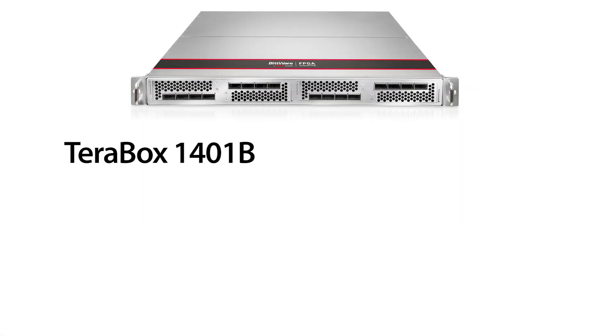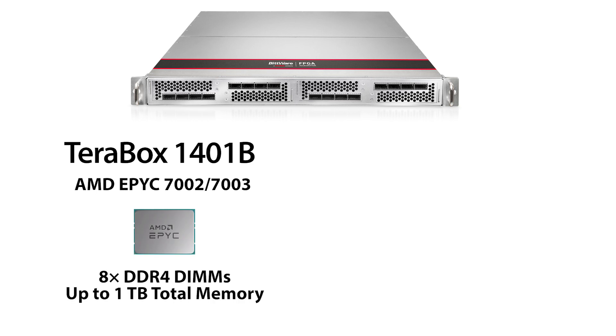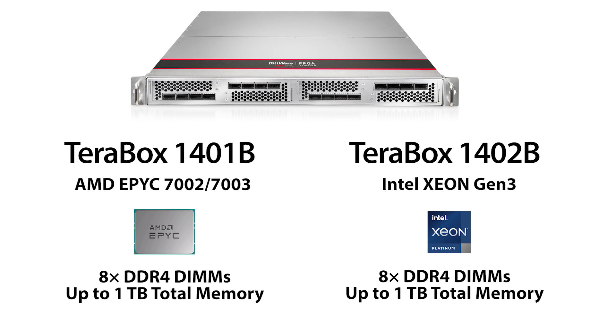On this 1401B you have a choice of AMD EPYC 7002 series processors with 8 banks of DDR4 and up to a terabyte of host memory. For the 1402B we offer Intel Gen 3 Xeon processors in a choice of configurations with 8 banks of DDR4 and up to a terabyte of memory.